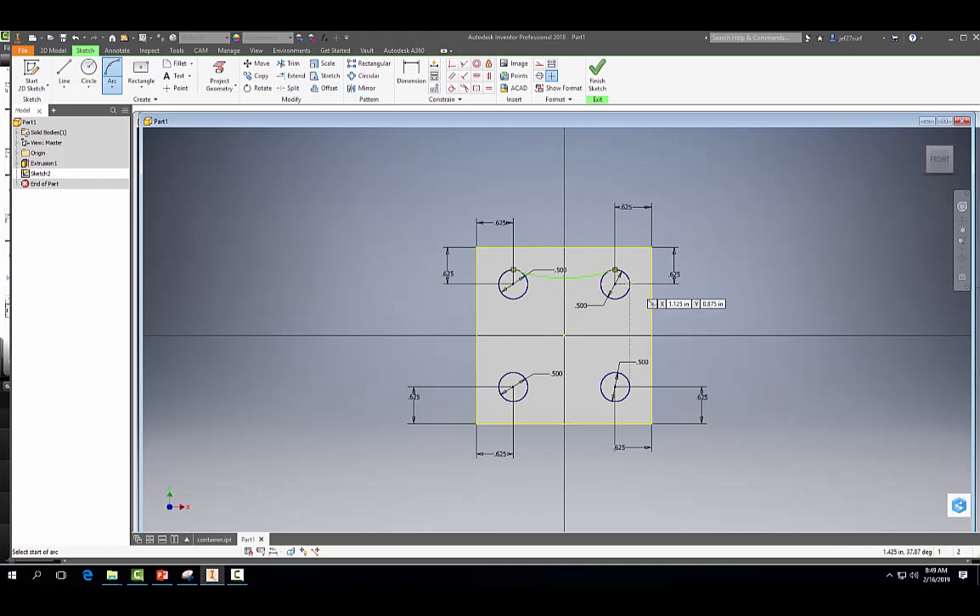So I'm just going to draw some random arcs for now. Make sure you find the edges of the circles when you're doing that. Now we're going to use our tangent constraint and we're just going to go around and make each of these arcs tangent to each circle.